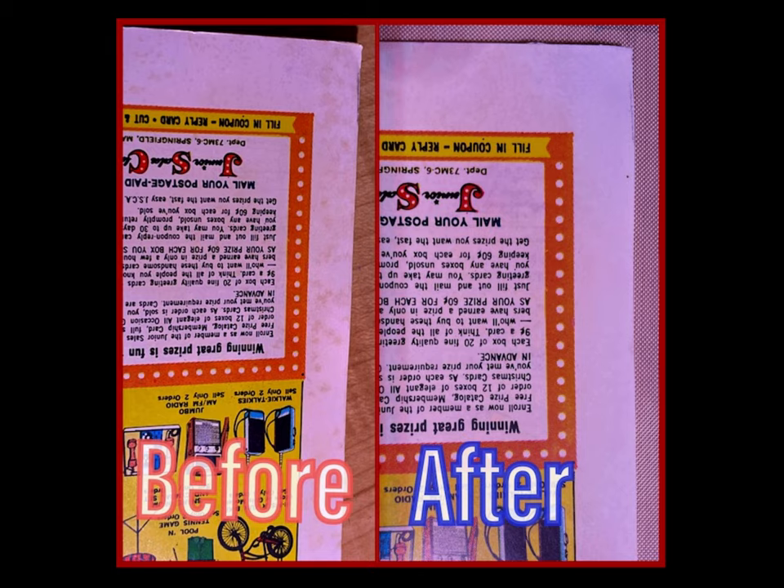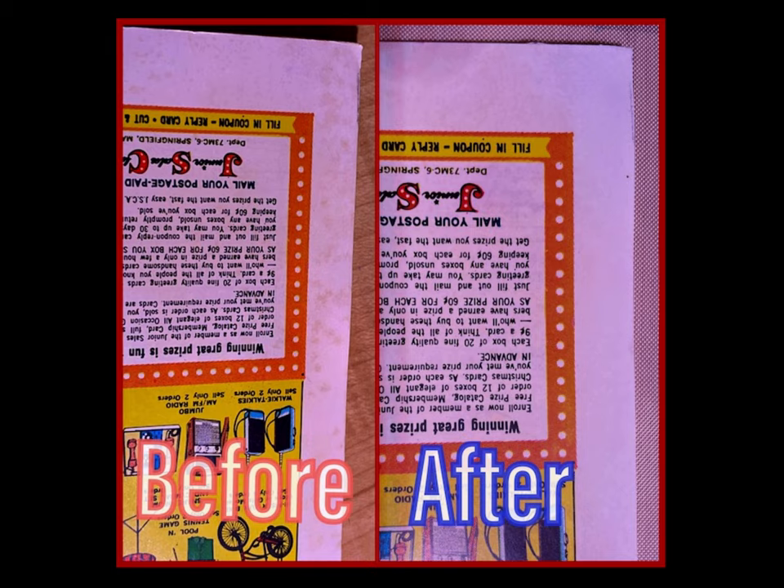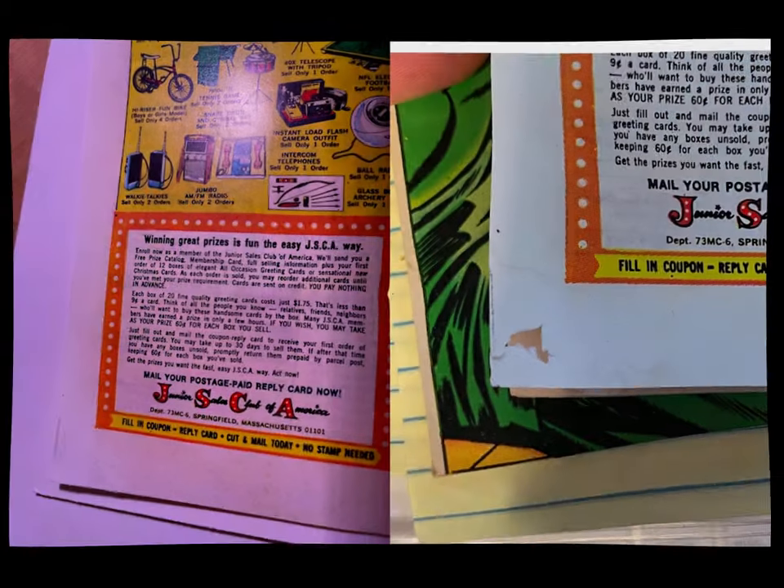I'll show you what happens when I don't follow my own rules. Focus primarily on the bottom part on the left — you'll see there was a lot of foxing here. I had done the left margin first, then I decided to let the left corner go for an extra six seconds. And in doing so, you can see that it burned a hole in the book. So that was too much, and you've got to be really, really careful.